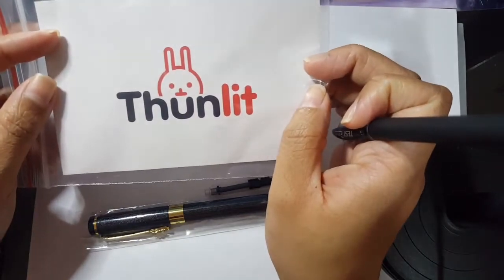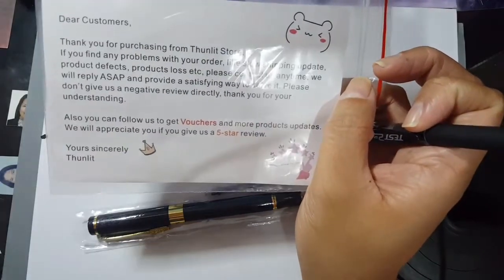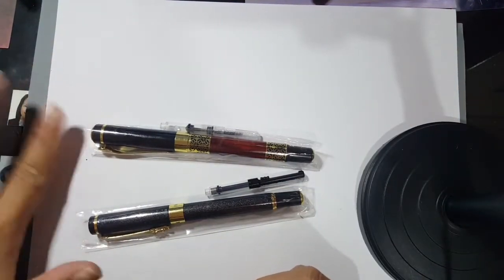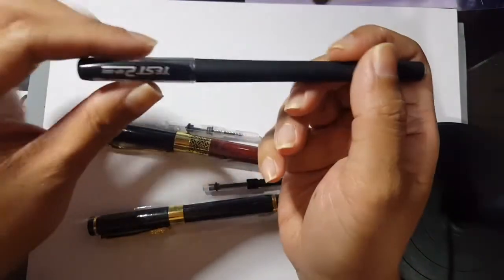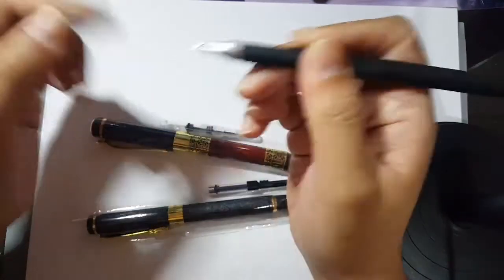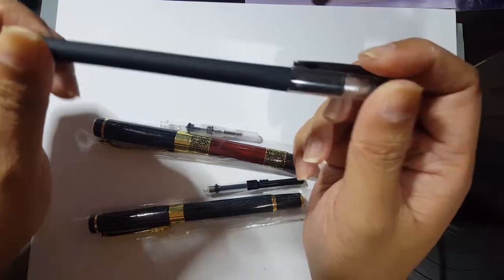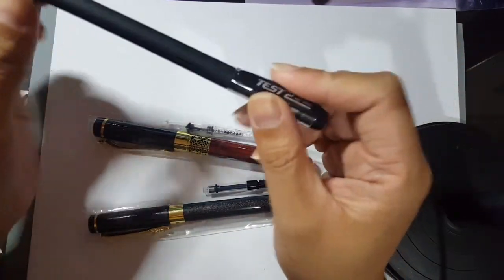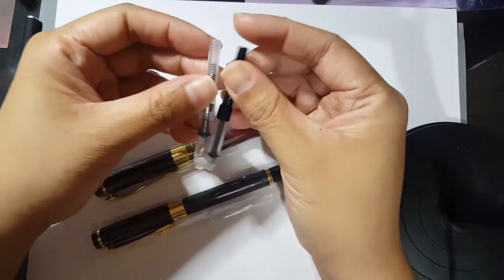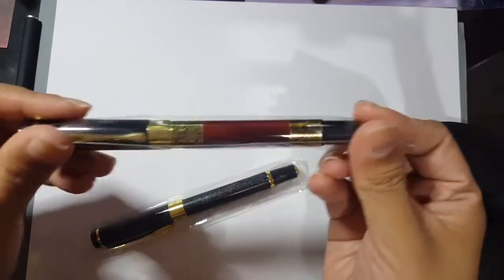The third pen is a freebie. It came with a thank you card from the shop, which of course includes a note asking for a five-star review. I'm not going to be stingy about that because the package I received was great. The freebie is a black gel pen — the standard kind you'd see in Chinese stores like Novo, Unitop, or Easy Shop — but it flows really well, in fairness. So the pens came with cartridges; I removed those and replaced them. Let's try the first one.